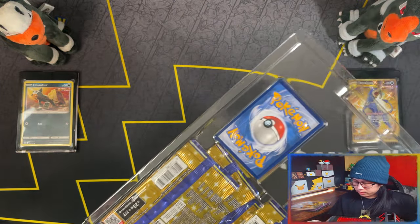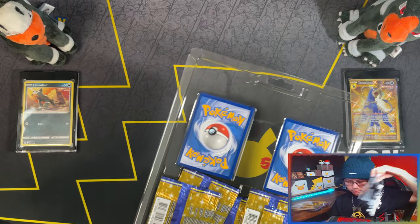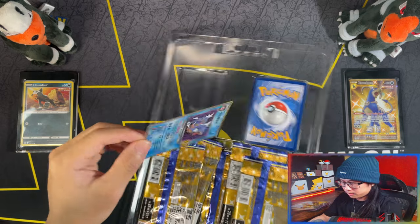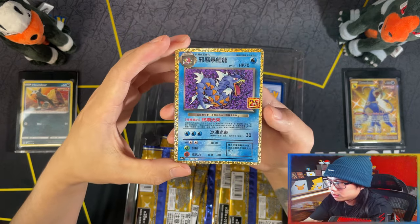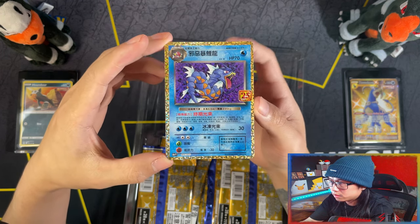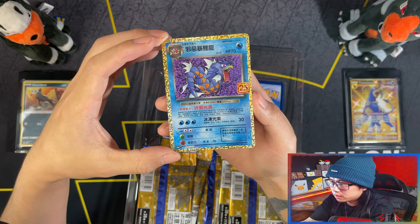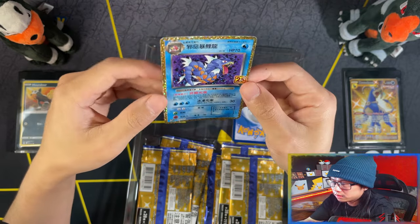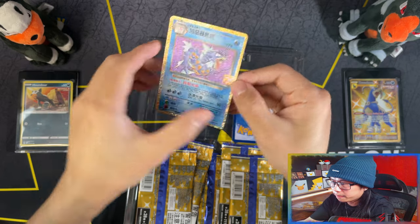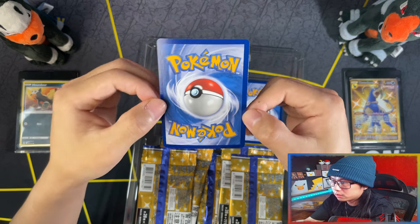Let's cut it off. Here is your Dark Gyarados. Man, I love the Chinese and Japanese versions of these cards. Only English did the gold confetti border. Centering on this one is a bit off from the right, but the rest are good quality.